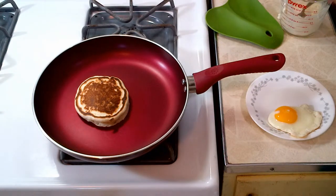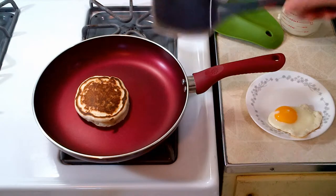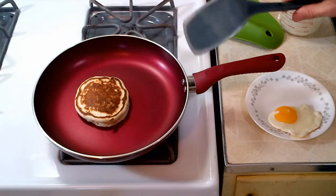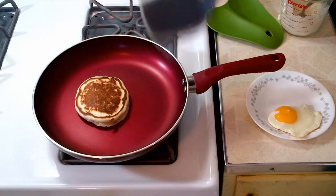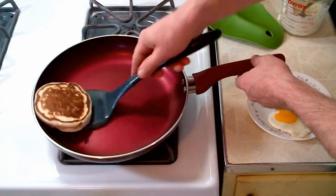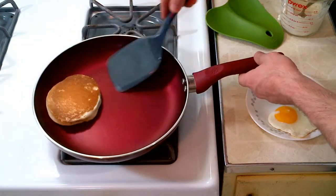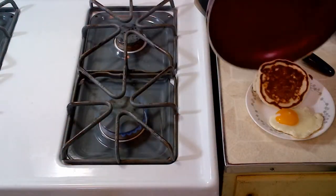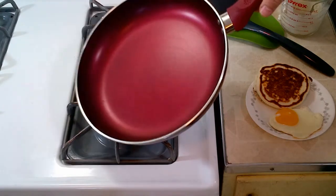I really like the Ecolution Evolve pan. It works well. It's available at Amazon and this pan costs $20 — very economical. As you can see, it cooks pretty quickly for things like pancakes. Very easy cleanup.